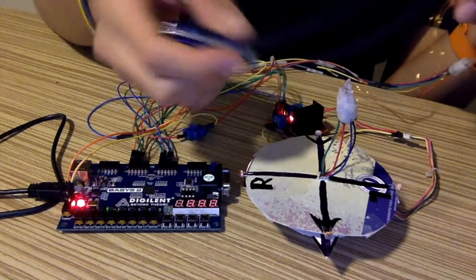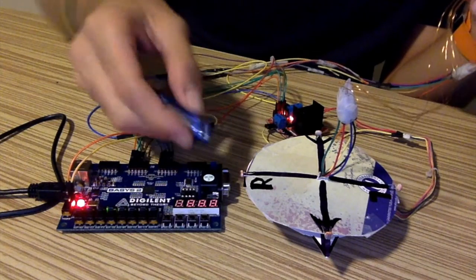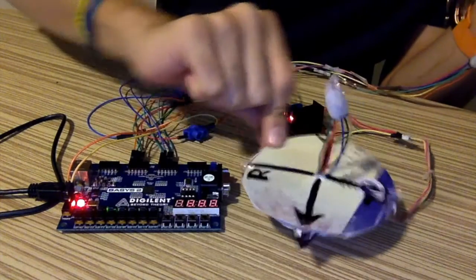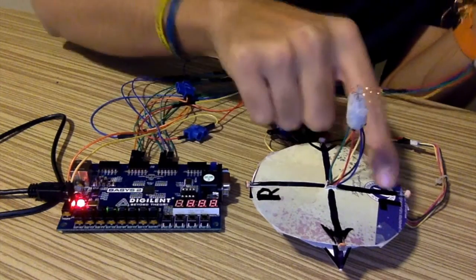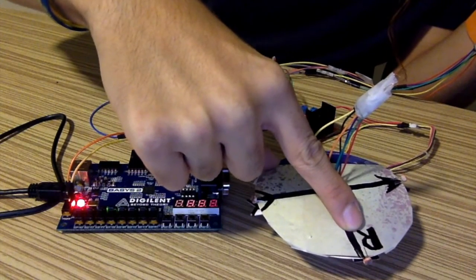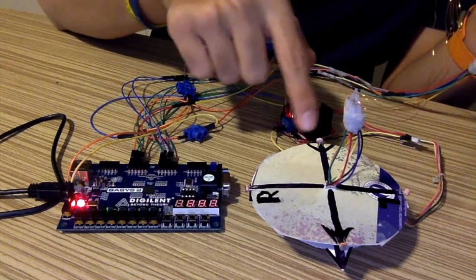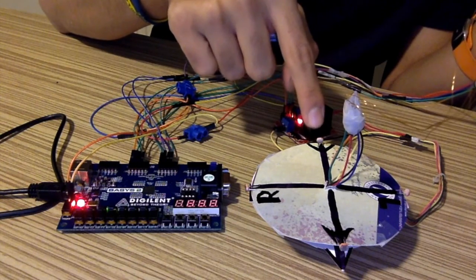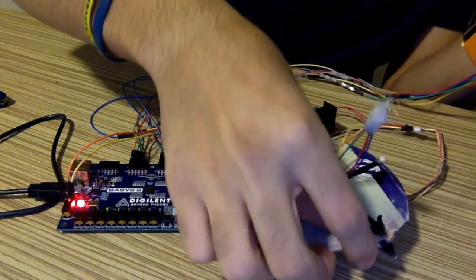For example, when light comes from the right sensor — if the right sensor gets a signal — the motor turns 90 degrees to the right, like this. And if the left sensor gets a signal, it turns 90 degrees to the left. We also have another sensor in the back part of the platform, and if that gets a signal, the platform turns 180 degrees to the back.